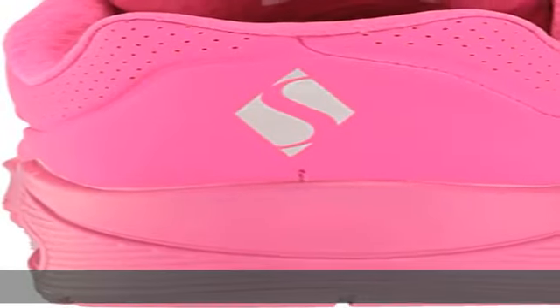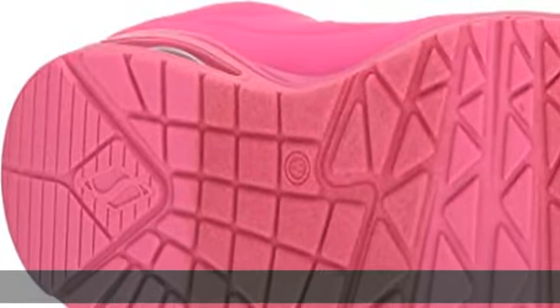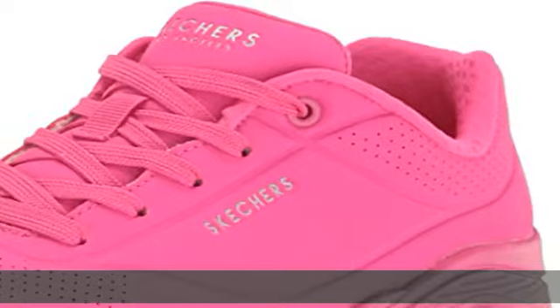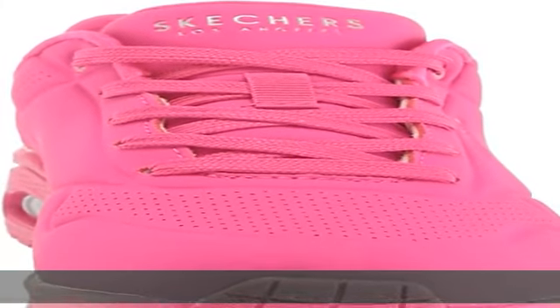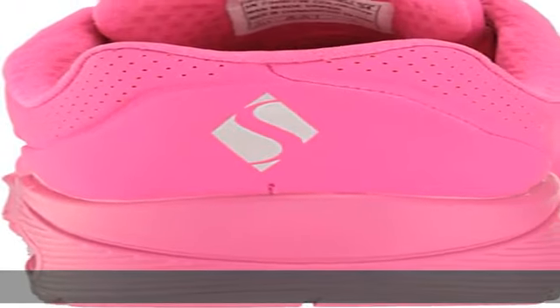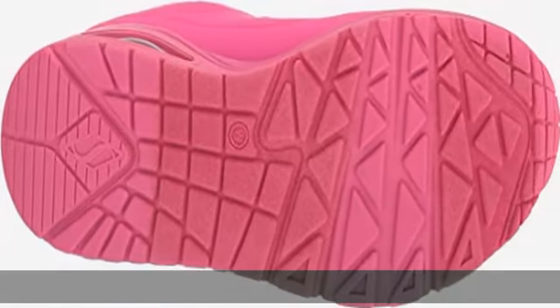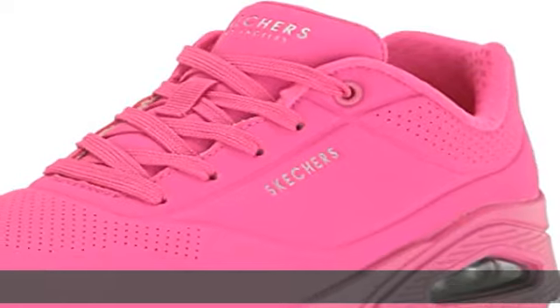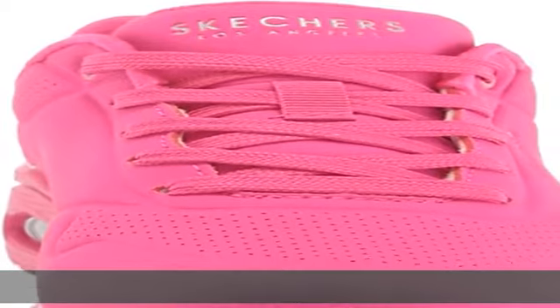Cushioned Comfort Insole, Lace-Up Fashion Sneaker Design, Bright Colorful Neon Color Scheme, Soft Fabric Shoe Lining with Moisture Wicking Capabilities, Padded Collar and Tongue. Get this product today at the best price.